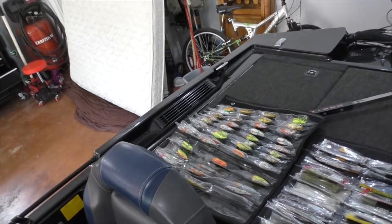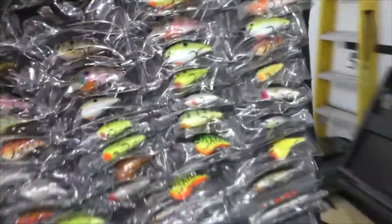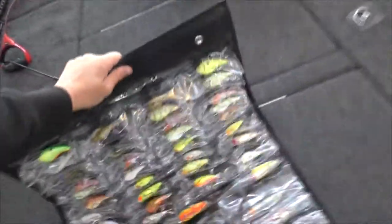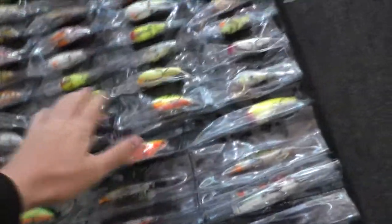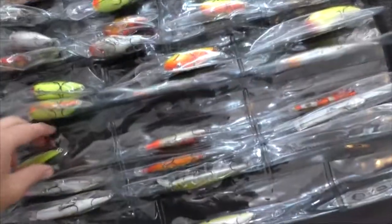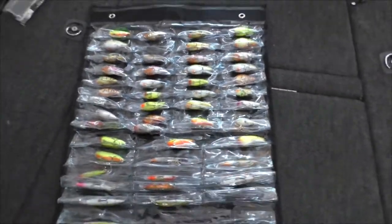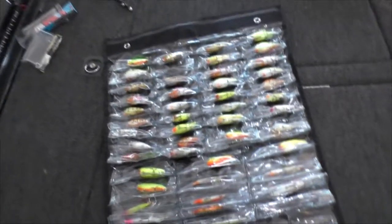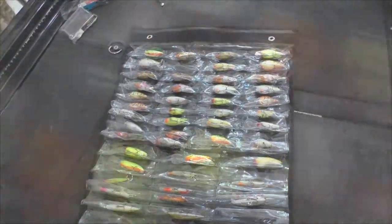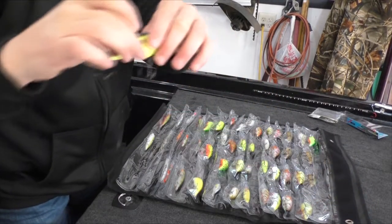I'm going to show you how this thing unrolls and rolls up and how easy it is. Here's the crankbait one — the thing I like about this is you can see all of your crankbaits. The reason it's not laying perfectly flat right now is because it's cold out and the plastic gets a little stiff. But I'll show you how all these baits stay in and come right out. When you take it out, you grab your bait and you've got your hooks.